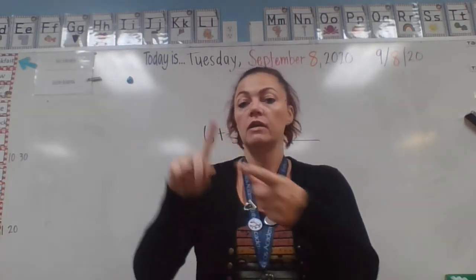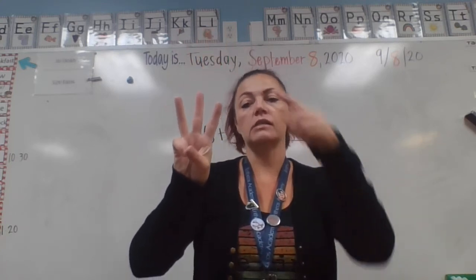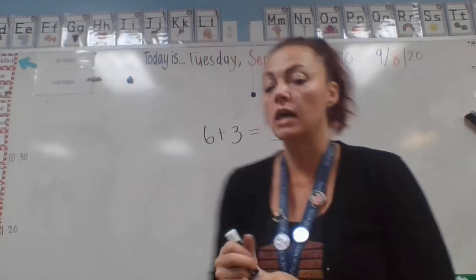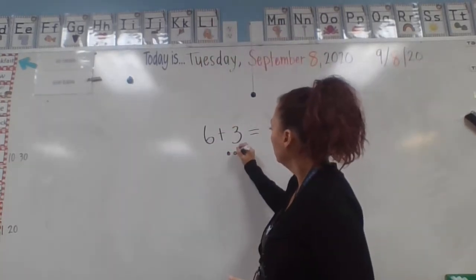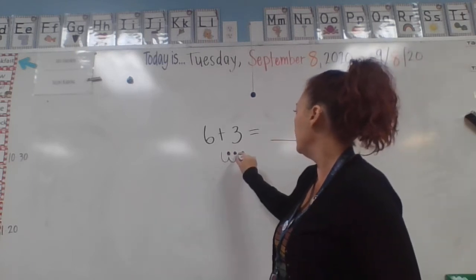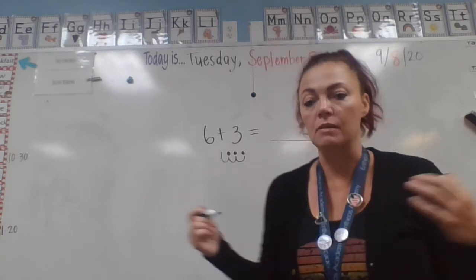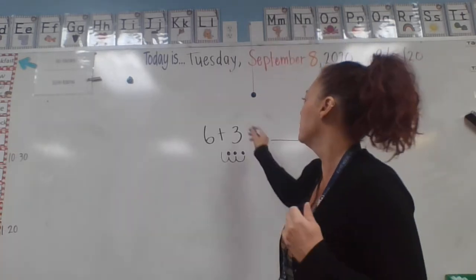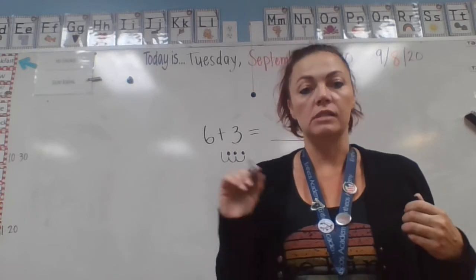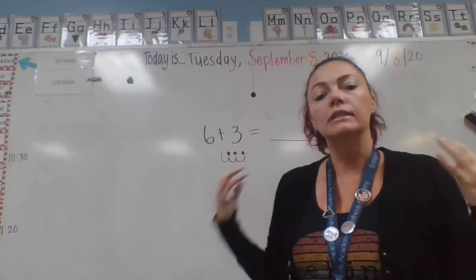So: six — then count the counters: seven, eight, nine. Hold up three fingers for them if that helps. Six — count my fingers — seven, eight, nine. You can also draw dots. Starting at six, count on the other three: six, seven, eight, nine. What's your answer? Sometimes I noticed last week that kids wanted to say three was their answer because that's what they were just counting. So do it again: six, seven, eight, nine. What's your answer? Nine is your answer.